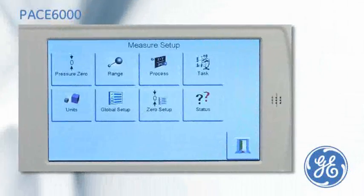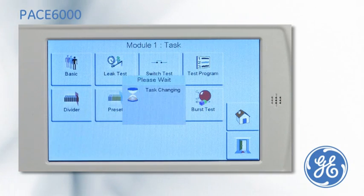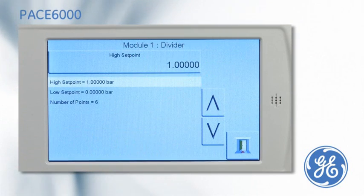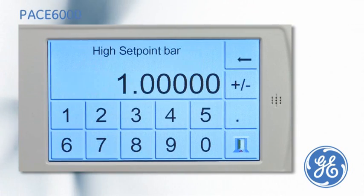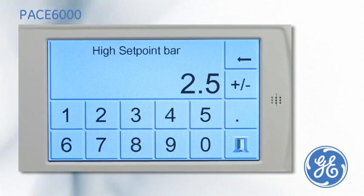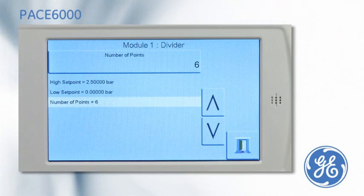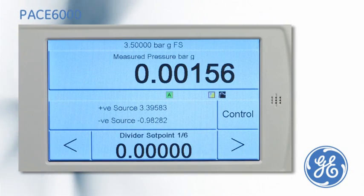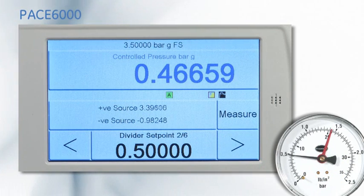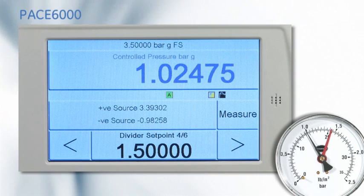An alternative to entering a set point at every cardinal point is to use the divide task. A full scale range of 2.5 bar is entered, the start point is 0 and the number of cardinal points is 6. After the PACE has been put into control mode, the pressure can be stepped through the cardinal points by simply pressing the nudge buttons.